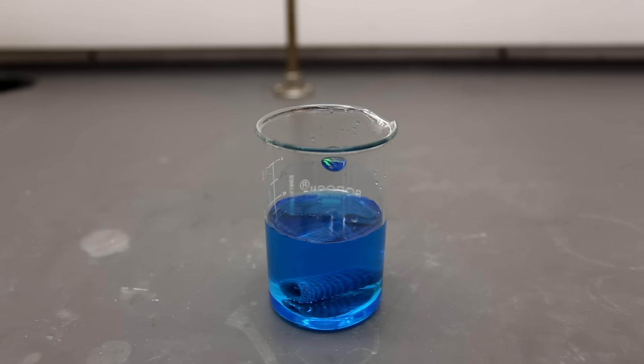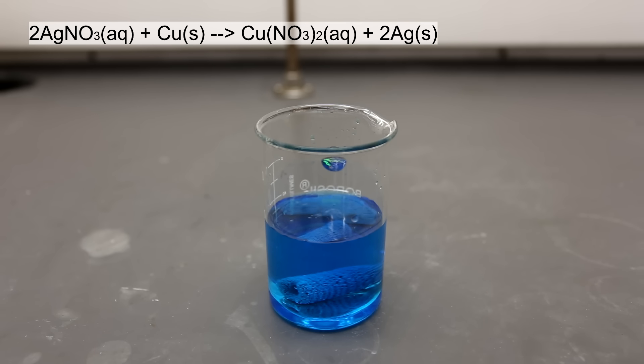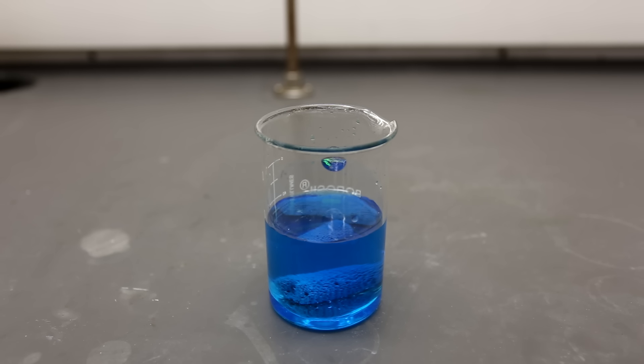Copper wire was then added to the solution and it starts reacting. The reaction taking place is shown above — the copper reacts with the silver nitrate in solution to displace the nitrate ion and release silver metal. Another reaction that is occurring is the reaction between copper and excess nitric acid. For this reason, it's important to add an excess of copper in order to precipitate as much of the silver as possible.